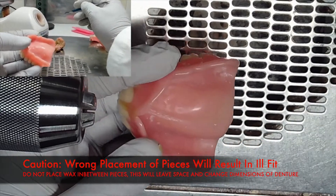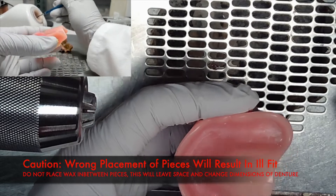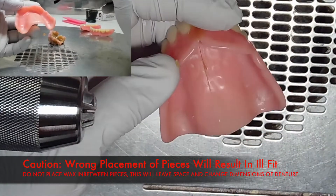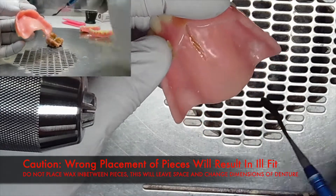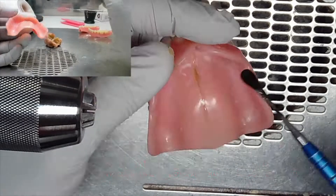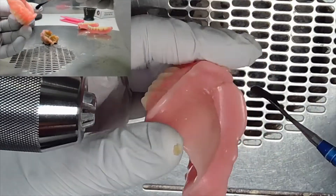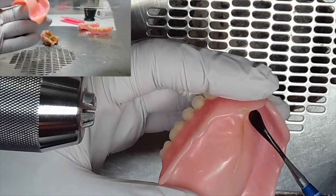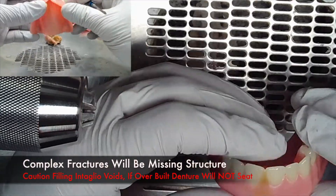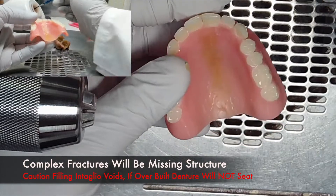Take caution — wrong placement of the pieces will result in an ill fit. How you put these pieces together will determine the dimensions of the denture, so do not place wax in between the pieces, as it will leave a space changing the dimensions. This denture can be considered slightly complex due to the fact that there are some missing structures on the intaglio surface that may be chipped away during the fracture.